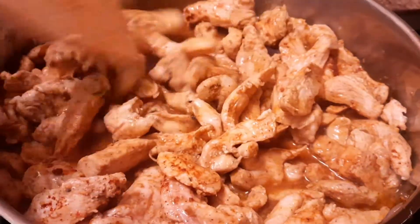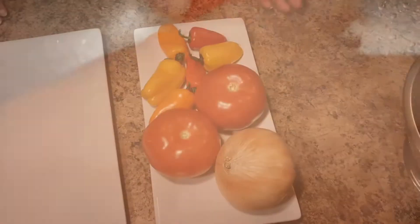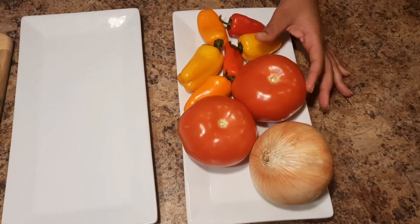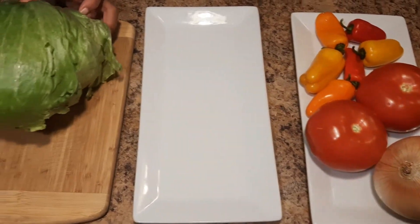While we're waiting, we're going to go ahead and chop up our sweet peppers. We have two tomatoes, one sweet onion, and then we have our head of lettuce.